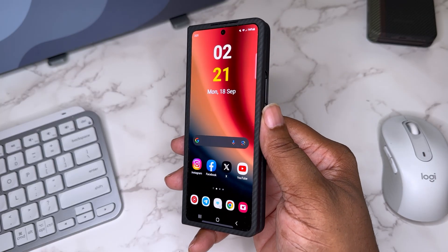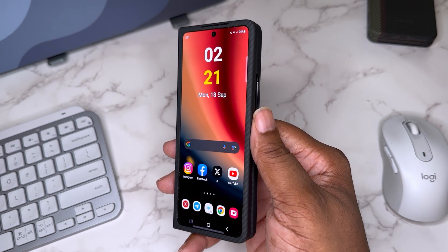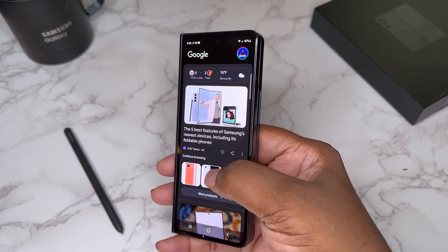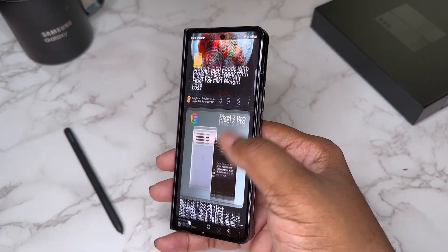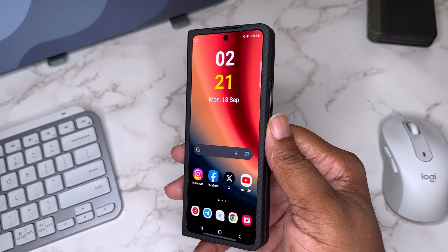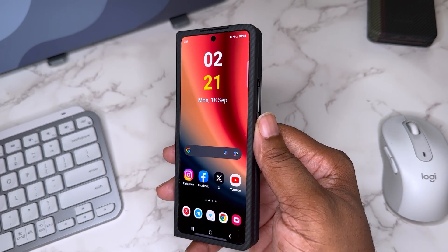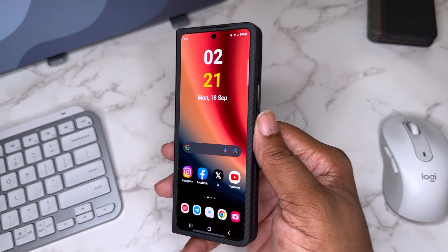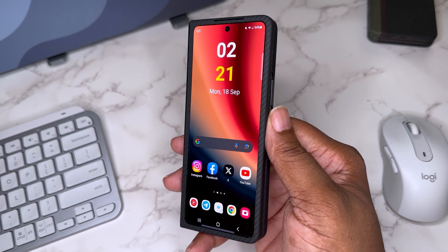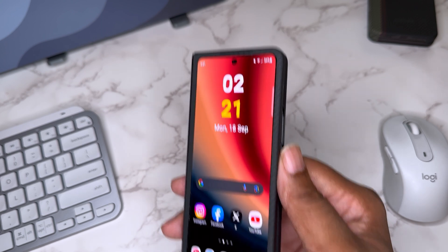Let's start off with the cover display. I utilize it differently than the internal display. For me, it's really a quick-use situation — I try not to use the cover display at all and get straight to the inside, because that's what this device is all about. But on the outside, I've got a nice little clock widget.